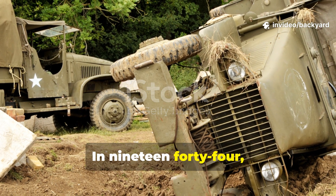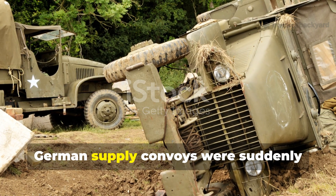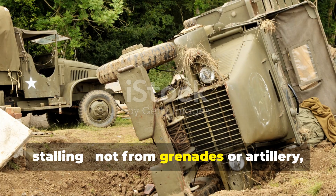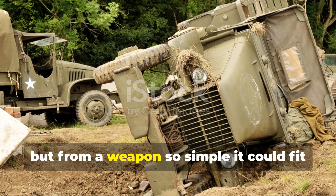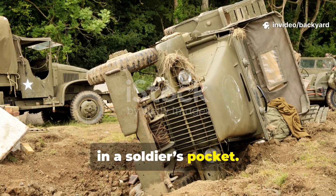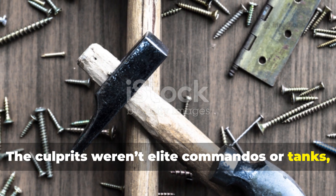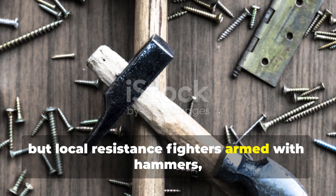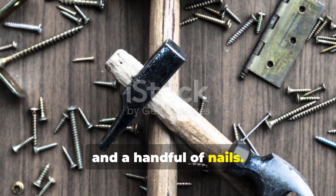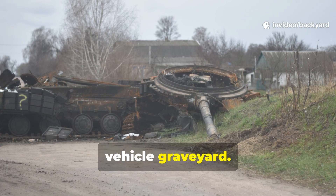In 1944, along the muddy backroads of occupied France, German supply convoys were suddenly stalling. Not from grenades or artillery, but from a weapon so simple it could fit in a soldier's pocket. The culprits weren't elite commandos or tanks, but local resistance fighters armed with hammers, scrap wood and a handful of nails. Within hours, they could turn a dirt road into a vehicle graveyard.